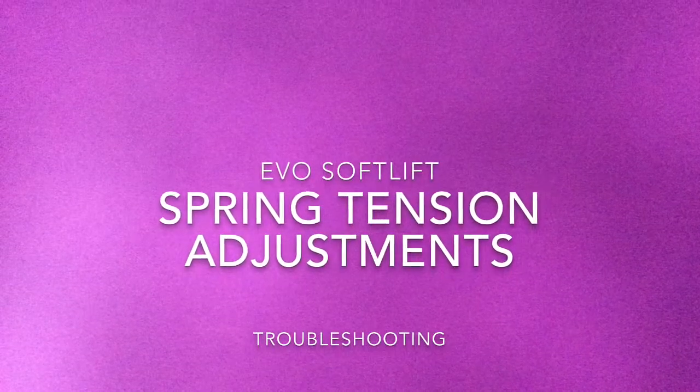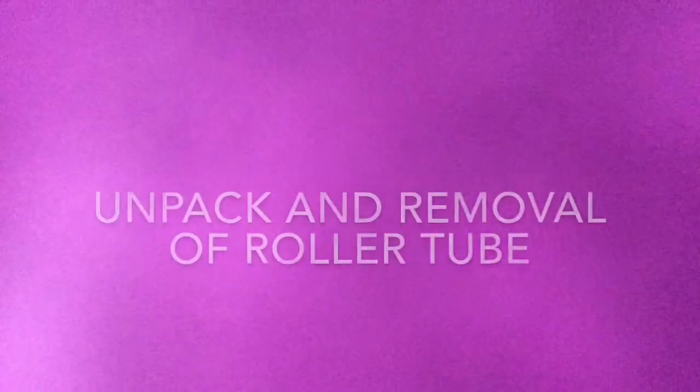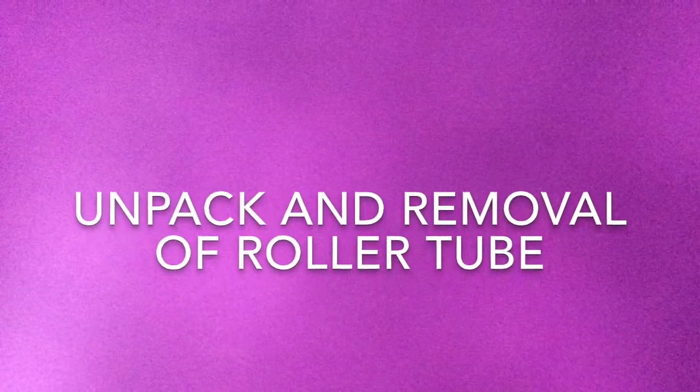Evo Soft Lift. It's all about the right spring tension. Unpacking and removal of the roller tube.